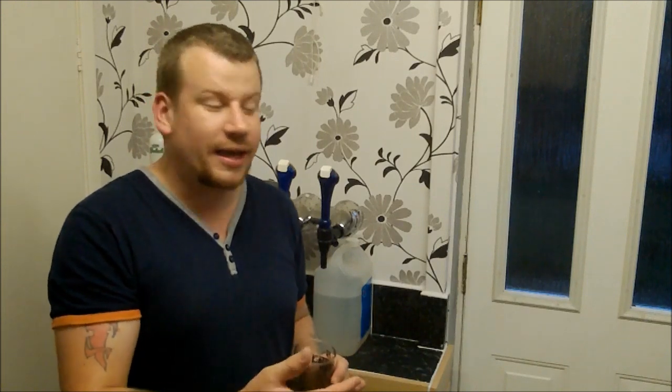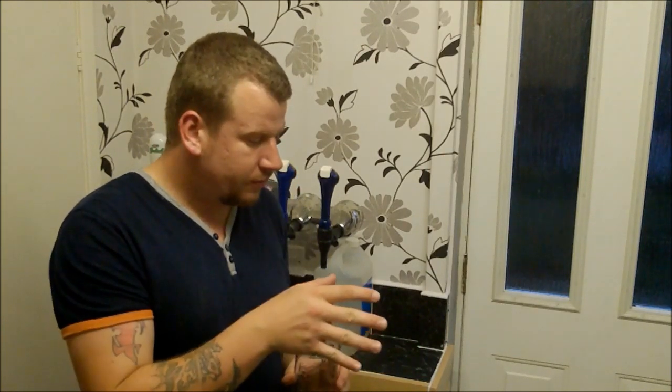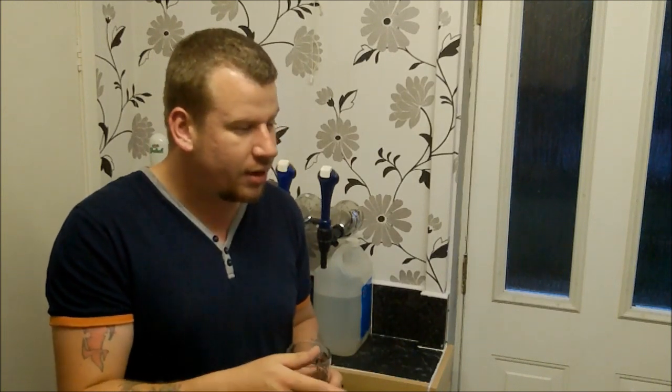Because if those fruit flies get in there, they're just going to ruin the batch again. Fair enough, last time I took the process of trying to freeze distill it, so I managed to salvage the majority of the alcohol out of the last batch of cider. But still, I'd rather be drinking cider than applejack.